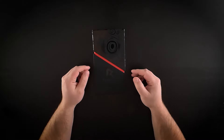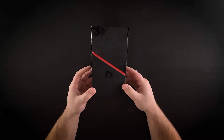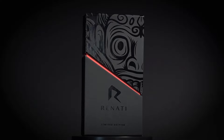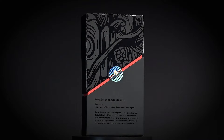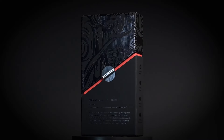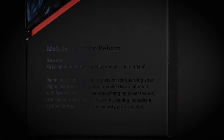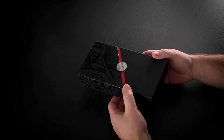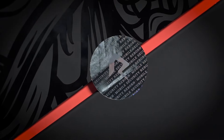First, we've got to talk about this intense tribal mask design. It represents Renati as the guardian of your digital identity and privacy. It has a premium soft touch material with a high gloss foil design. Real security requires resilient technology. That's why we chose to name our operating system Renati, which in Latin means 'born again.' Renati is Android reborn to defend your data, even against zero-click exploits like Pegasus. Every box is sealed with a tamper-proof holographic sticker.